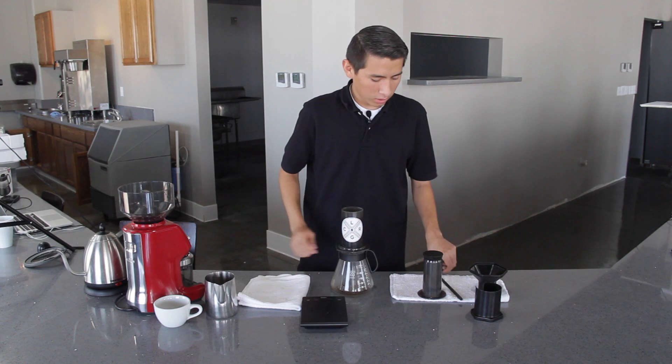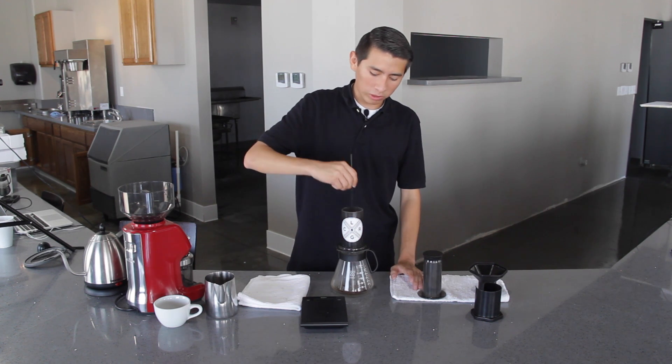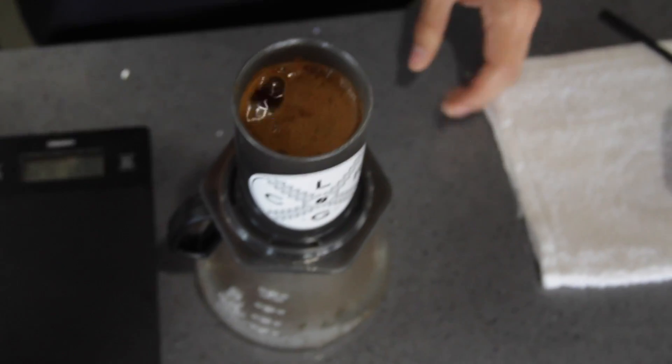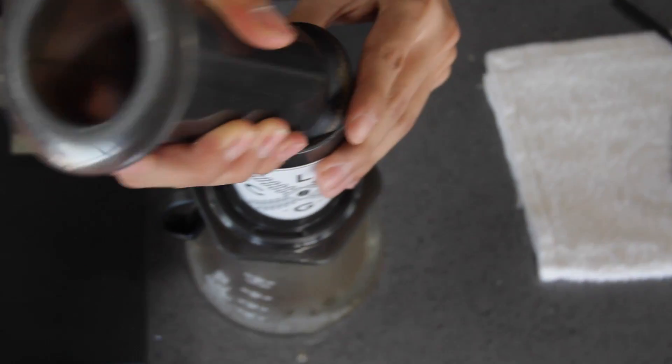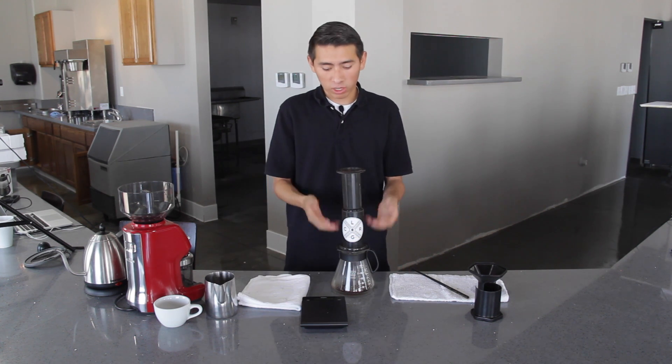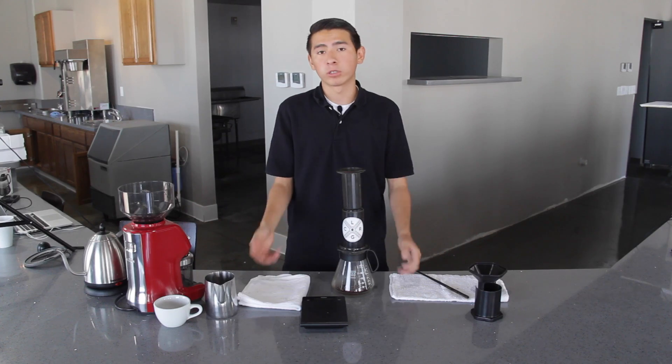Once you've added the water, you want to give it a gentle stir to incorporate all the coffee. Next, you want to place the plunger at an angle to avoid any extraction and pull up slightly. This will create a vacuum seal, and we want that to have the coffee brewing inside. We don't want any premature extraction.